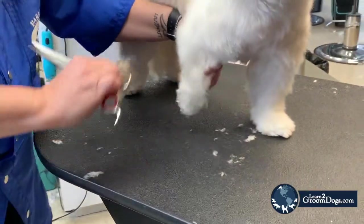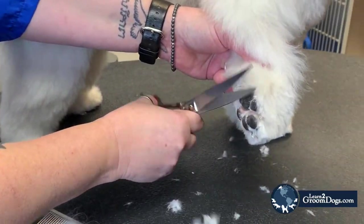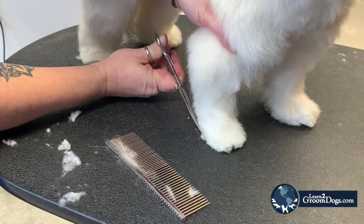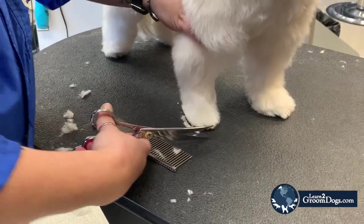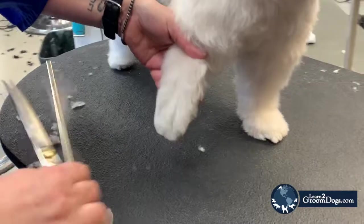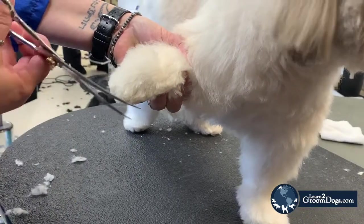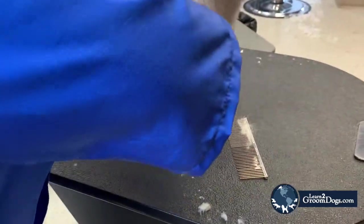You should never have any hair hanging over that pad, so all of that is trimmed. Then I'll just clean up my lines, take off my hard edges, and my last step is to comb it up and take off the hard edge on the top. And you've got a nice rounded foot.